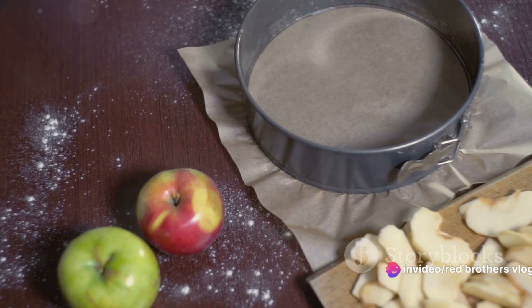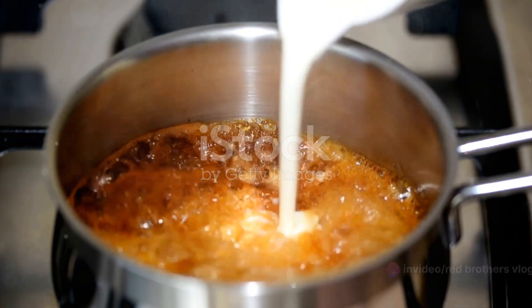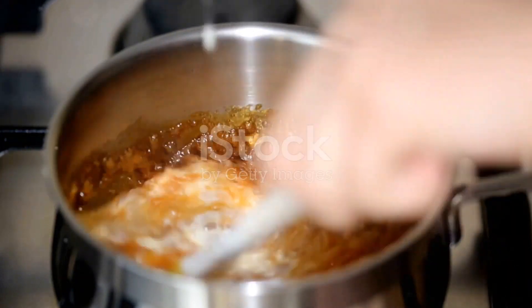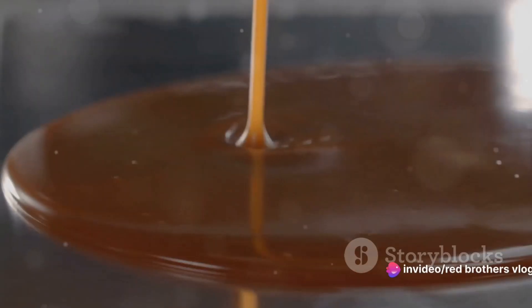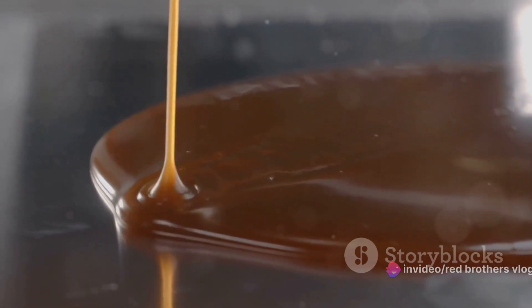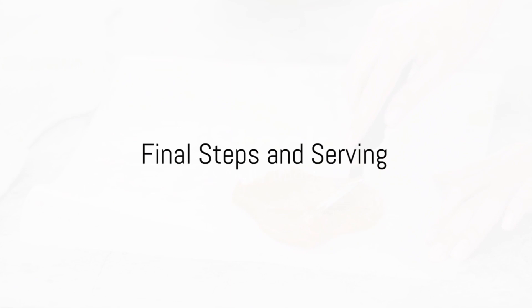Bake until the edges start to bubble and turn a golden brown. While the base is baking, it's time to make the caramel. In a saucepan, combine your heavy cream and the remaining half cup of brown sugar. Stir over low heat until the sugar has completely dissolved, then bring to a simmer and continue to cook for about five minutes until it thickens into a rich, velvety caramel.